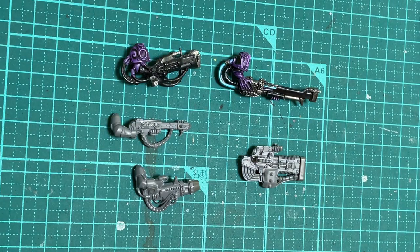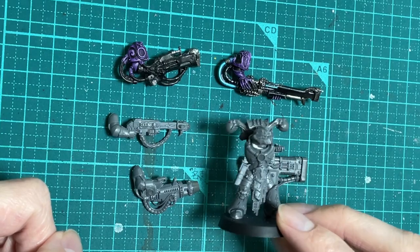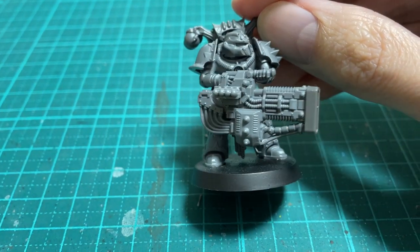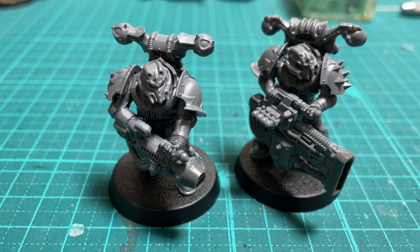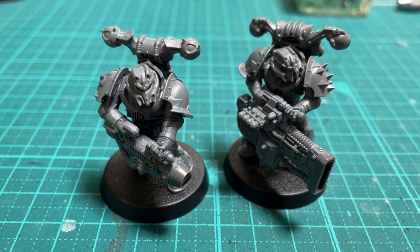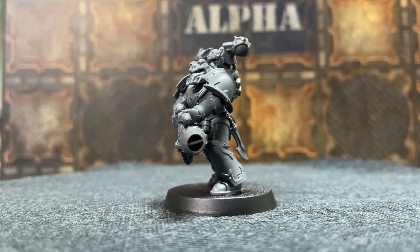With that done, here are all the sonic weapons side by side so you can see how they compare — which one is your favourite? Obviously it's my army, so I'm going to be using my conversions. I finished attaching the sonic blaster and the blastmaster, and here are the completed noise marines ready to rock and roll. Let's do a fancy 360 alongside some painted marines to round out the video.